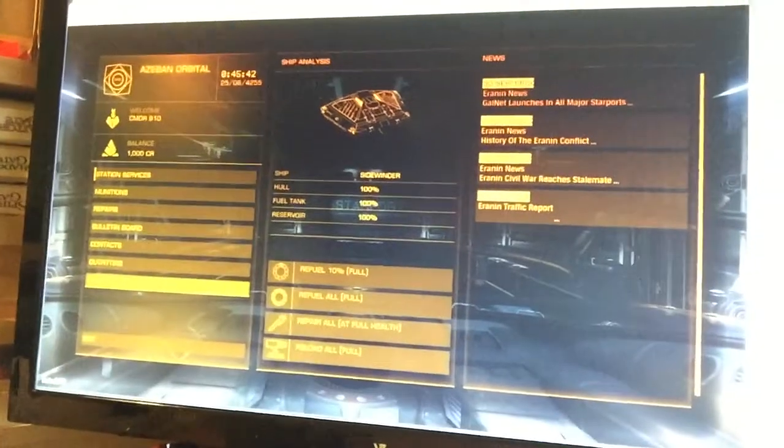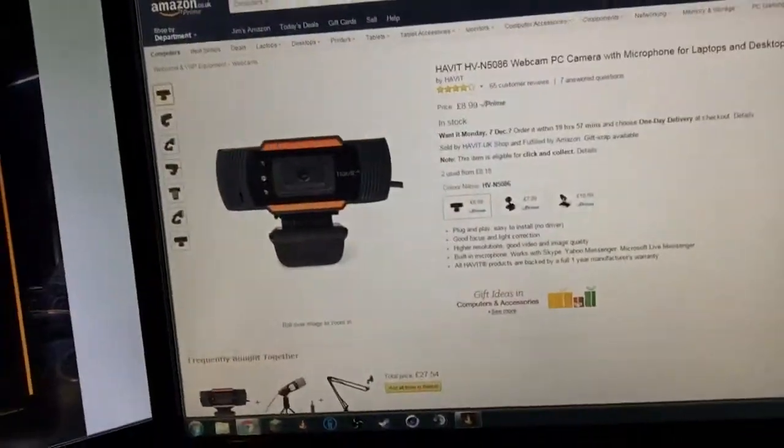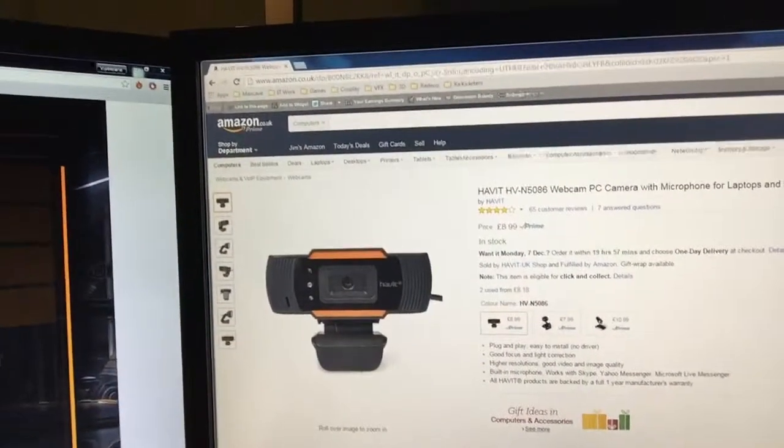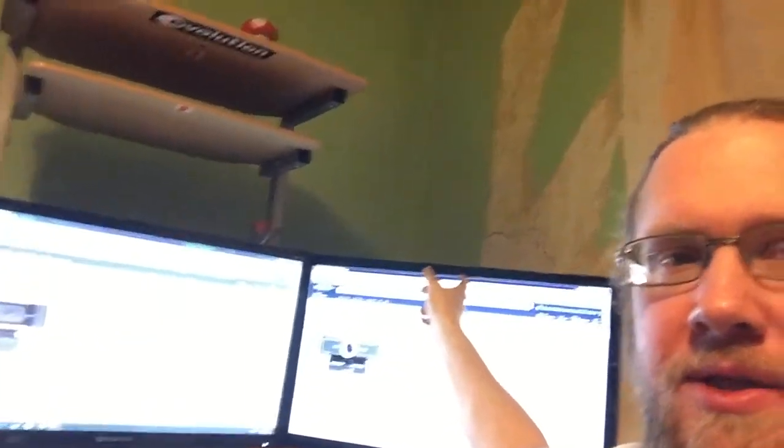A game I play a lot is Elite Dangerous and it sort of looks like this. For those of you that play it, you know the UI and the bright orange that it comes with. So I was thinking of getting myself two of the Havit HV-N5086 webcams — one up there and one over on this screen.